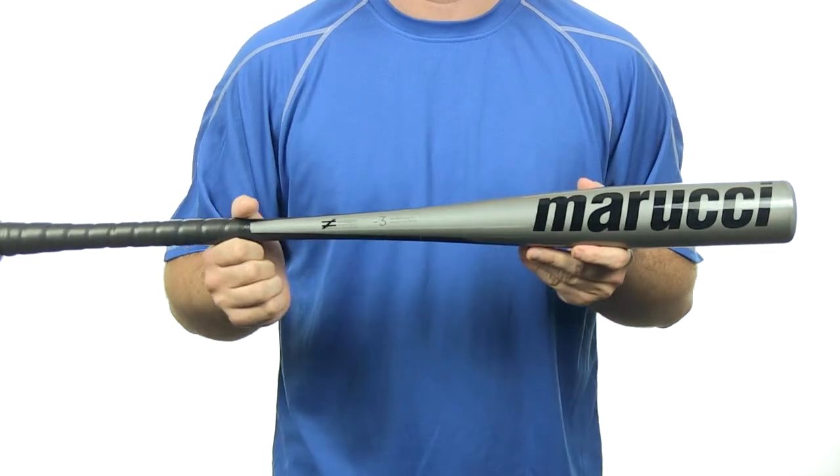It has a one piece all alloy design and comes with free shipping. So get your Marucci bat today at JustBets.com. We'll see you there.